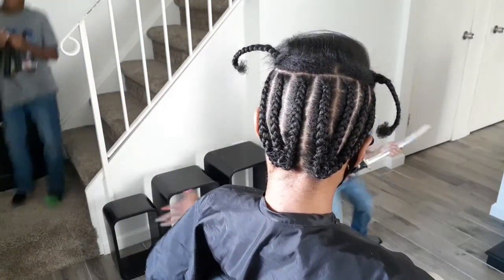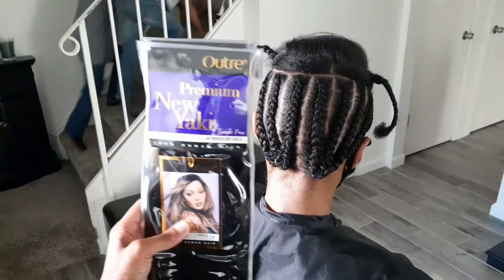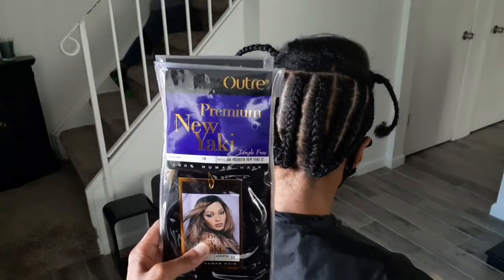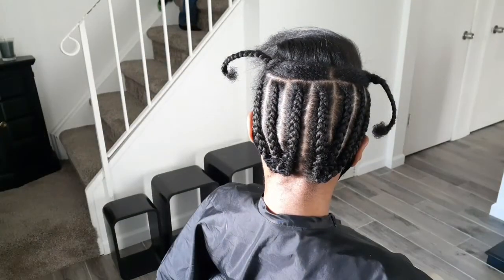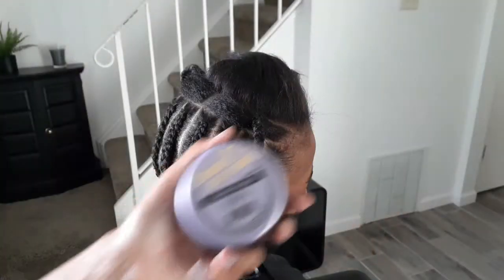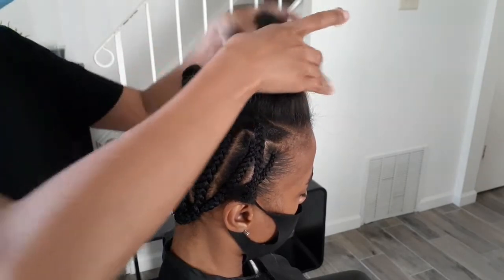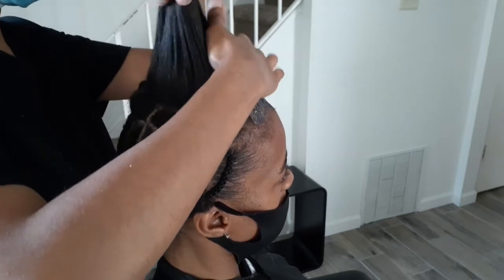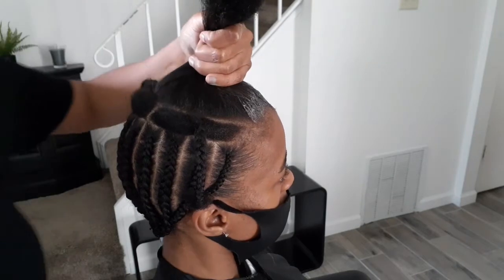This is my niece — she's a hard-working mama and I am so proud of her because she works very hard and she keeps herself up, and that's what we as women should be doing no matter what age we are. But back to the video.